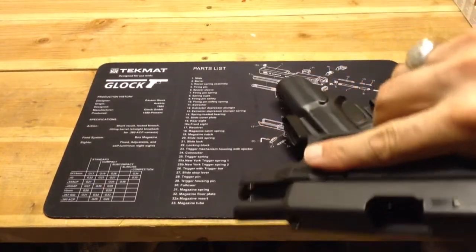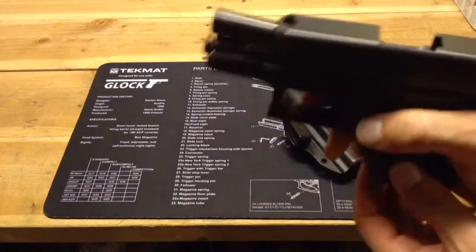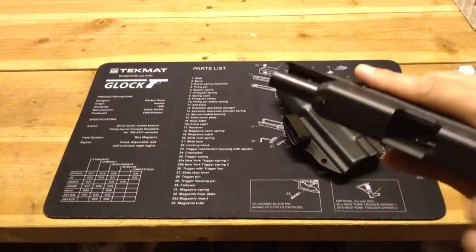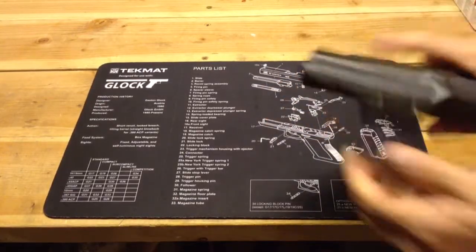Safety check — the gun is unloaded. It's unloaded. So it fits the Glock 27.